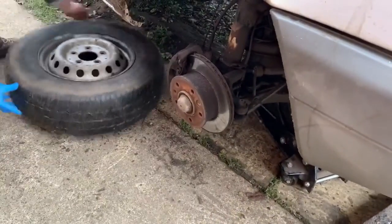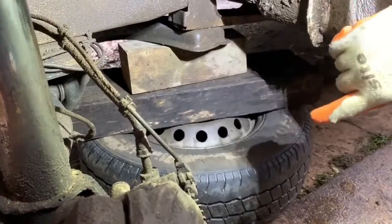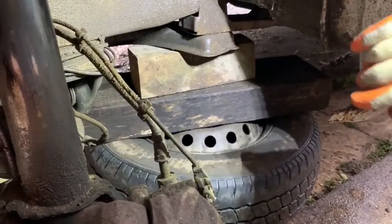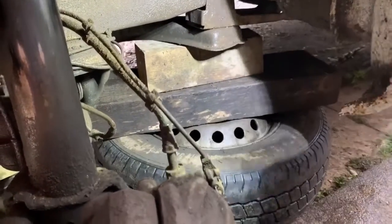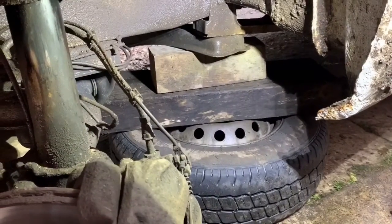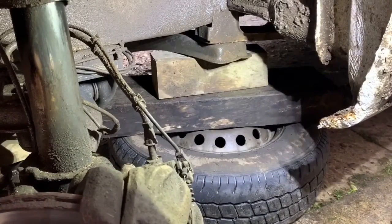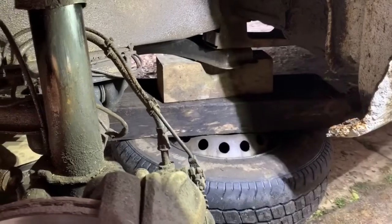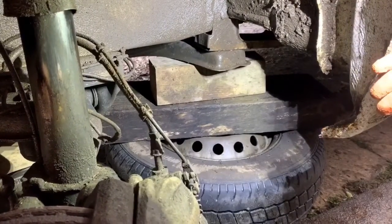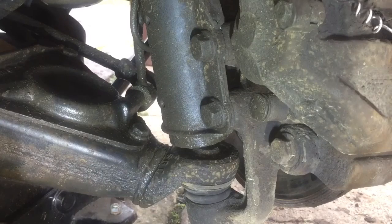I'm just cutting in here because I didn't show you this properly on the other side. I've got the wheel, then I've got a big oak sleeper and then a block on top — so if the jack does fail it should be safe. Safety always has to come first. Make sure you're working safely under the vehicle because trolley jacks can fail, so have a backup. That will keep the vehicle up and safe. Just wanted to put that in because I missed it out the other side. So now the wheel's off.